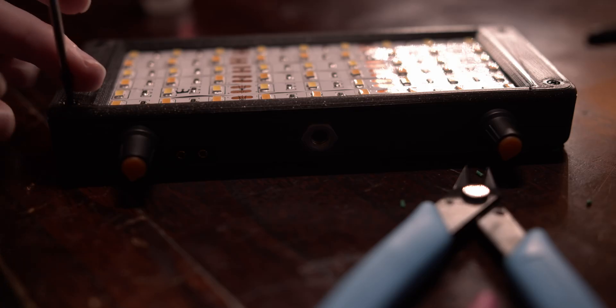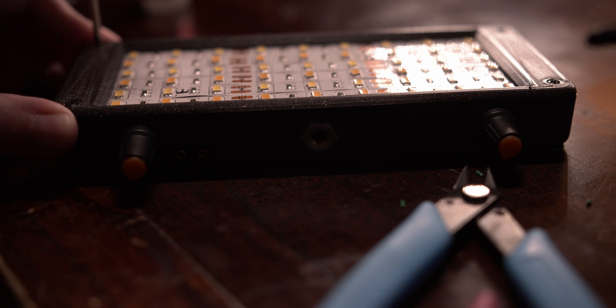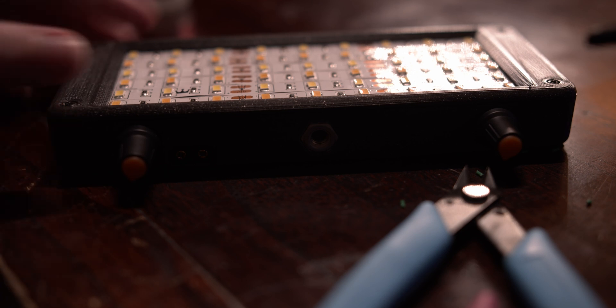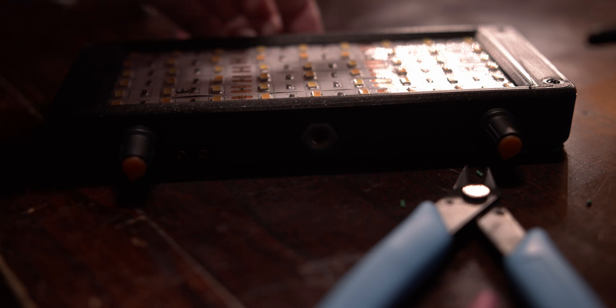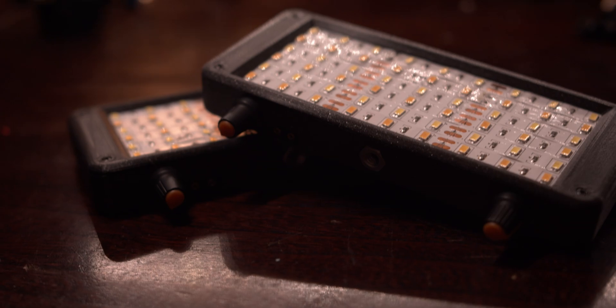Put the bezel on and screw it down, making sure not to crush any of the wires. And that's it — you've just finished the most basic version of this light.